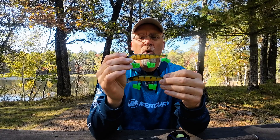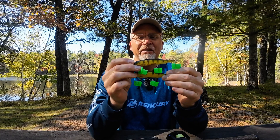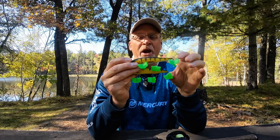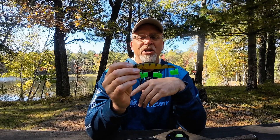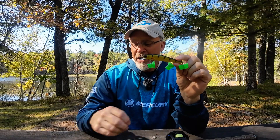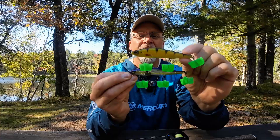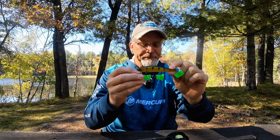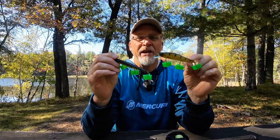On the warm end of the spectrum, I like the Berkley Stunna — I've got it here in a perch color — and the Sixth Sense Provoke, also in a perch color. These have a little more snap action; you can really get these things to dance back and forth, very erratic. The Provoke was a great bait for us in this championship tournament because of its darting action. You'll notice the body profile differences: the warm-weather baits are a little taller and deeper in width, which gives them that more erratic movement.